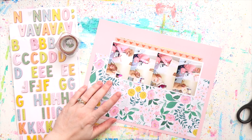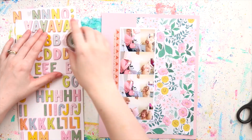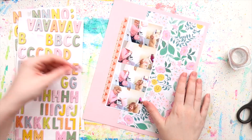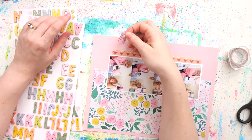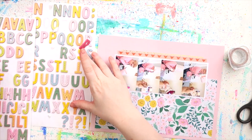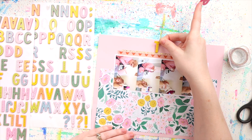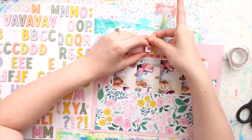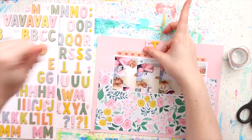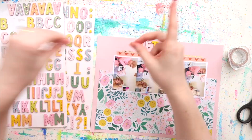I think the value lies in the paper pad not the project pad — you get fewer papers and a lot of them are plain card-stock type papers which I don't really use. But I was pretty desperate for some of the papers so I did end up buying the project pad. I'm using that pink as the background, and then this floral reminds me very much of my grandmother — she's a very florally lady — so I've popped that on top.